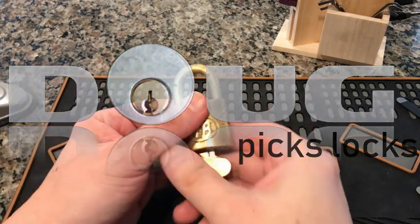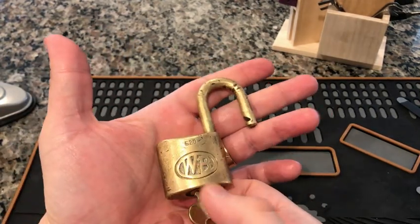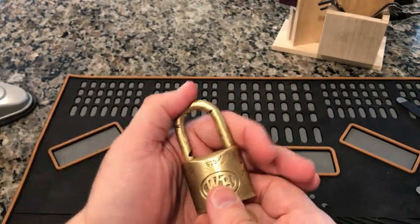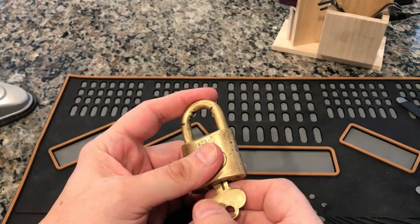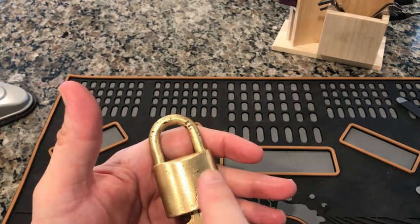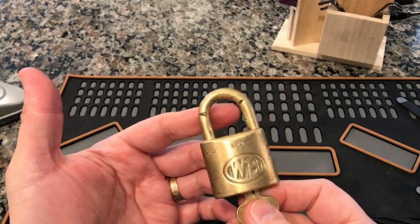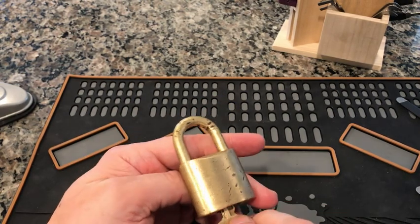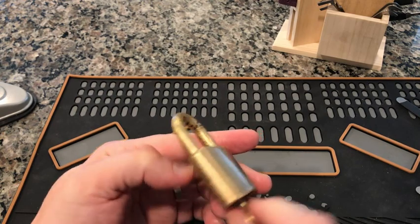Hi everybody, it's Doug and it is Stock Lock Sunday, time to single pin pick our friend the Wilson Bohannon. This is the one you saw me clean up in video 67. There was some debate about keeping the patina - I do generally like to keep the patina on a lock, maybe just get the grime off. This one though had such a nuclear funk, just covered in brown. I was actually worried it might be more corrosive than anything; I don't really know what environment this thing was in, but it was not a healthy one.